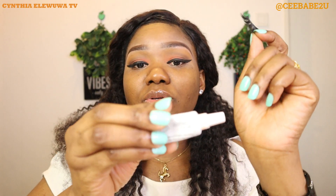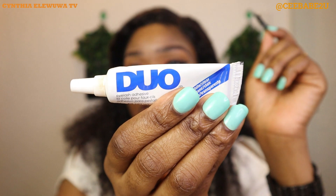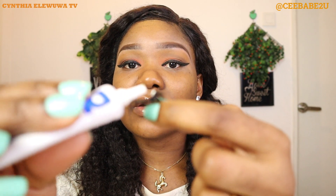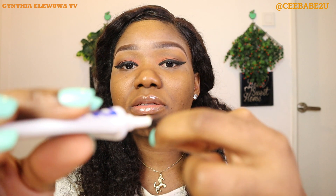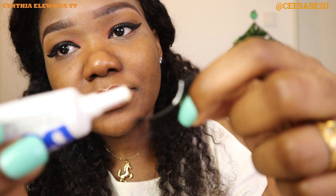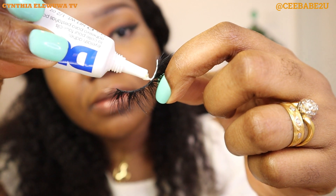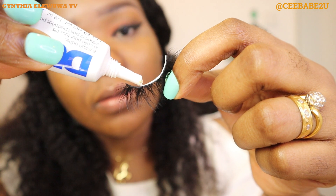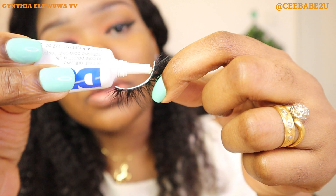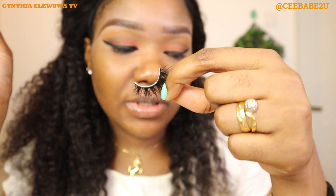Then you go ahead and apply your glue. I'm using the Duo eyelash glue — this is the glue I use for my lashes. I'm gonna go ahead and apply it on the lashes very thinly, just enough to hold the lashes. You want to put it on the lash band — not so much, just enough to hold it — and then you have to leave it for a few seconds so that it becomes tacky.